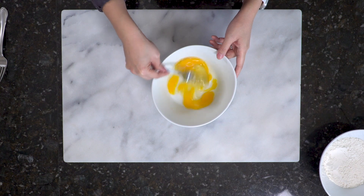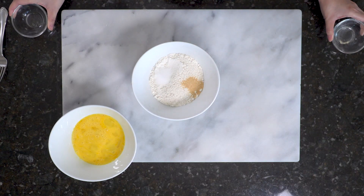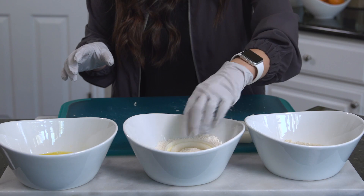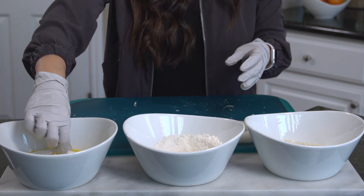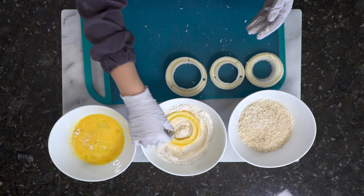I'm making a simple egg wash, which is just two eggs whisked together. Then I season my flour with salt and garlic powder and mix it all together. Next, grab the onion ring, dip it into the seasoned flour, shake off the excess, and then dip it in the egg wash.